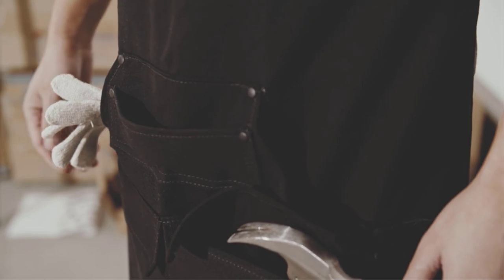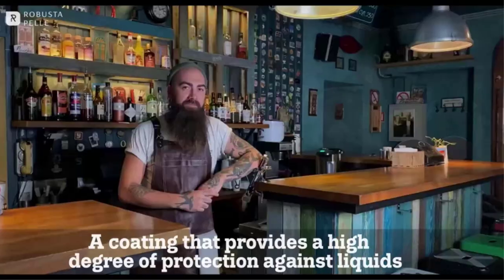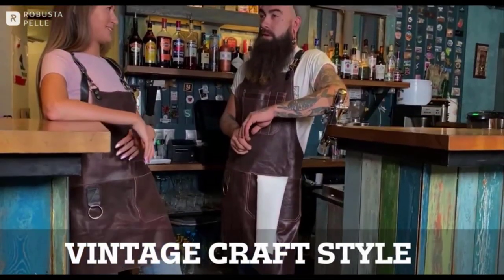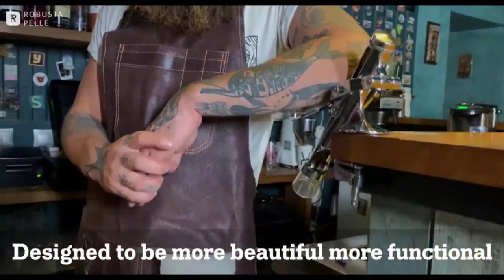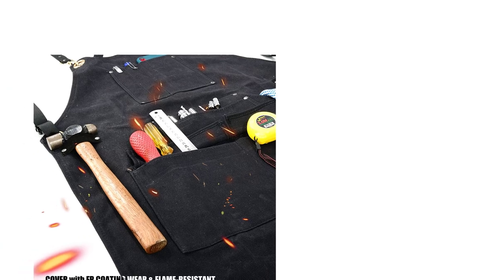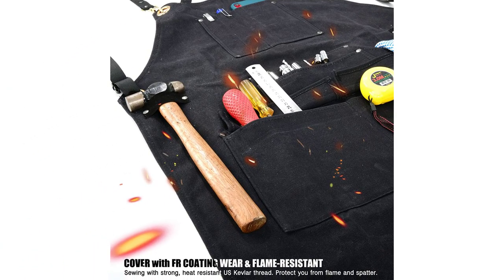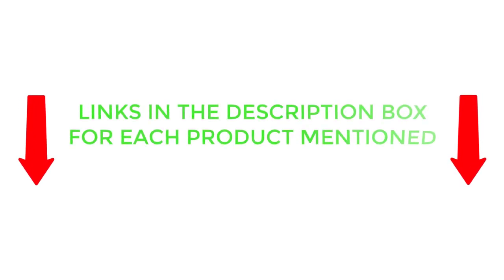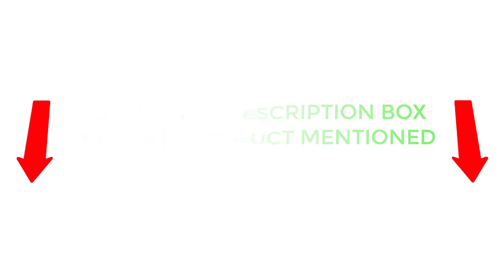Now, let's find out which one is the best apron for you. There are many products available to choose from, each with different characteristics, benefits, and prices. To help you make an informed decision, I did extensive research, read tons of customer reviews, and compiled a list of the best woodworking aprons from reputable brands. After much research, I found these products very helpful. If you want to know about the price and other information, be sure to check the description. So without any further delay, let's jump into the video.